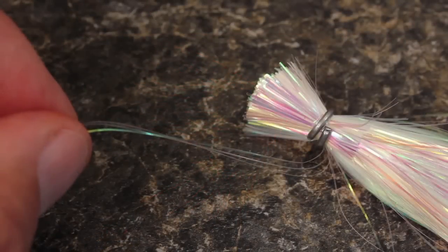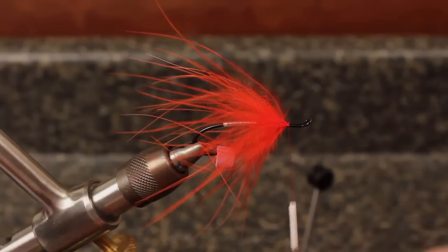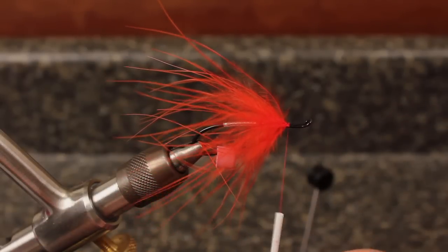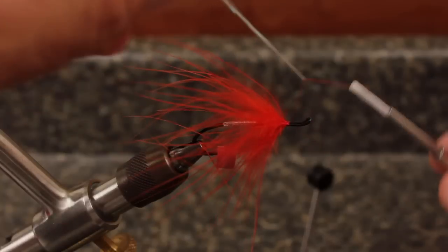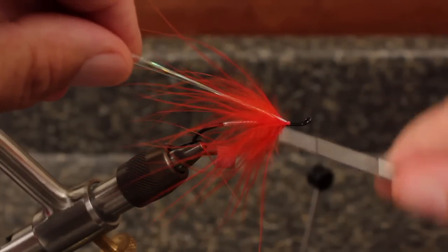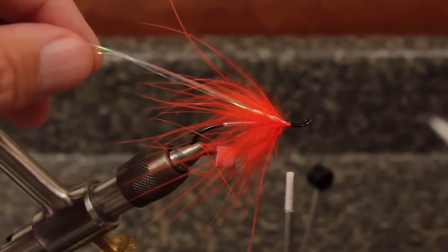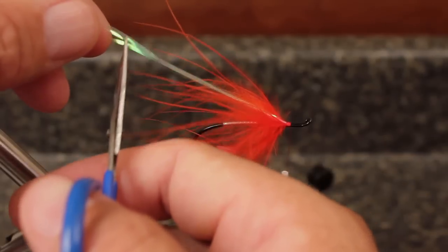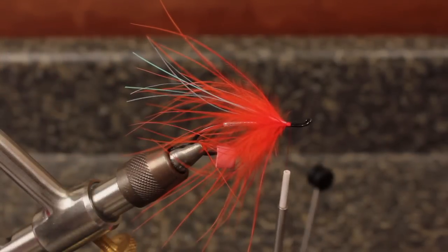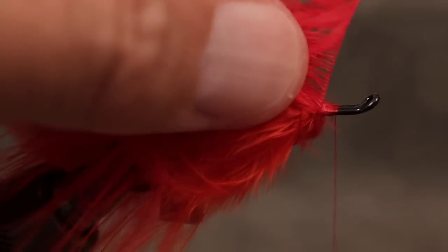If you want a little flash in your fly, snip two or three strands of Flashabou from the hank, fold it around the barrel of your bobbin, and then bring it up and secure it to the top of the hook. Snip the Flashabou to about the same length as the Marabou fibers. Now working your way up the hook toward the eye, repeat the Marabou wrapping process — first with red Marabou, and then with purple to finish.